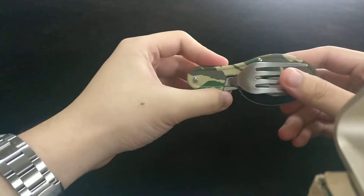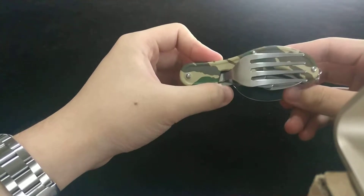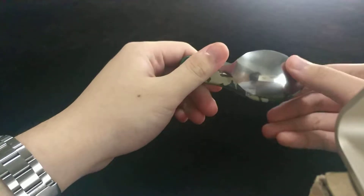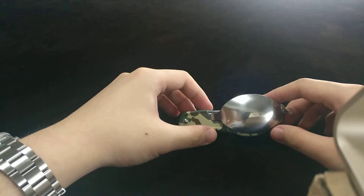And here's the Power Deluxe 3-in-1 camping utensil tool. That's it for today — thanks for watching, see you in the next video, bye!